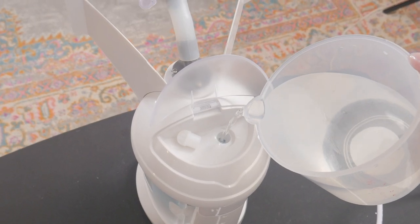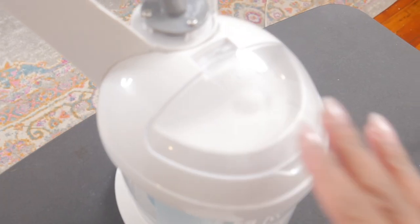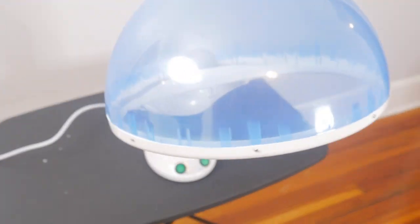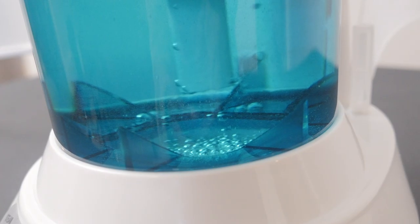First, I started by pouring water into the steamer. I like to use bottled water. Then I turn the steamer on. It takes about 10 minutes for the water to boil in order for the steam to come out.